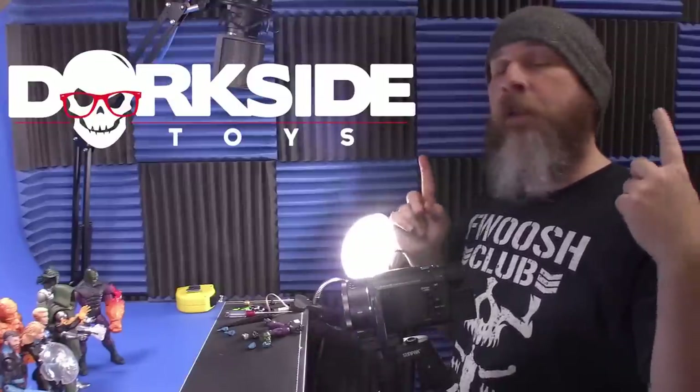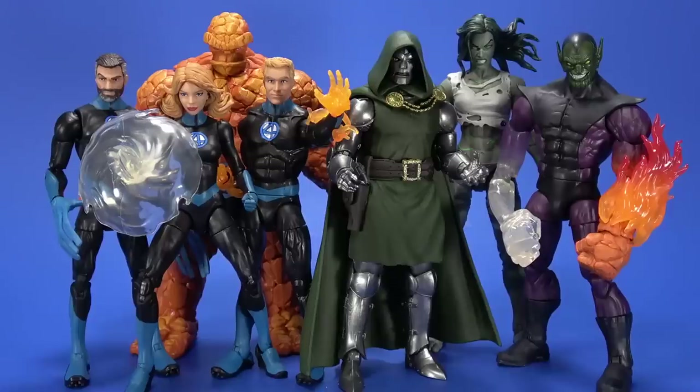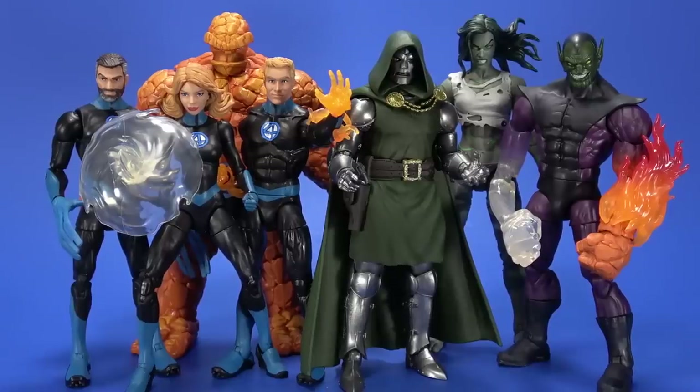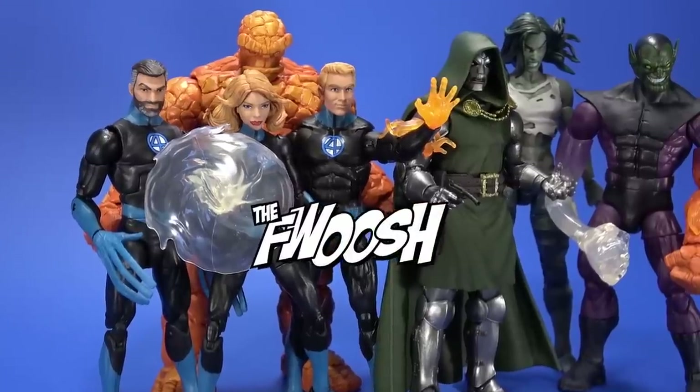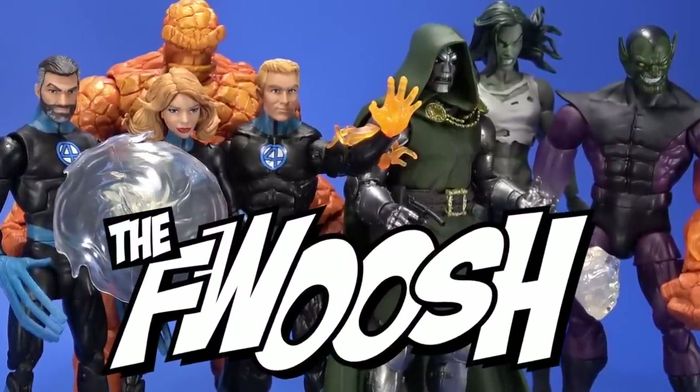Once again, thanks to Dorkside Toys for sending these over to me. If you enjoyed the review, comment, like, subscribe. Much love to the Plus — thank you for all your support. All reviews go up early on the Fwoosh Patreon. But most of all, wherever you may be watching this, I'll always catch you on the Fwoosh.